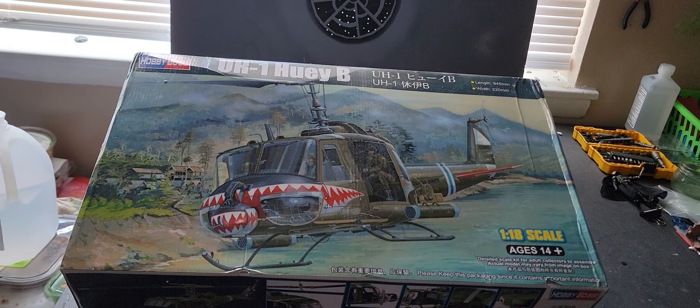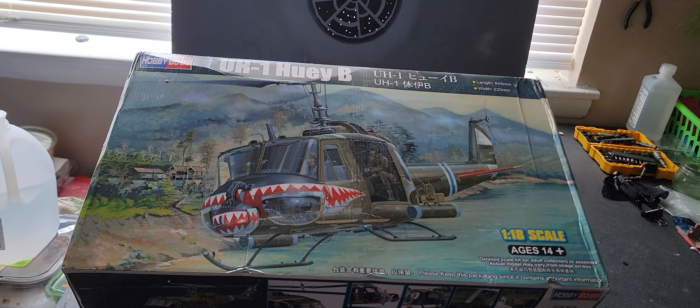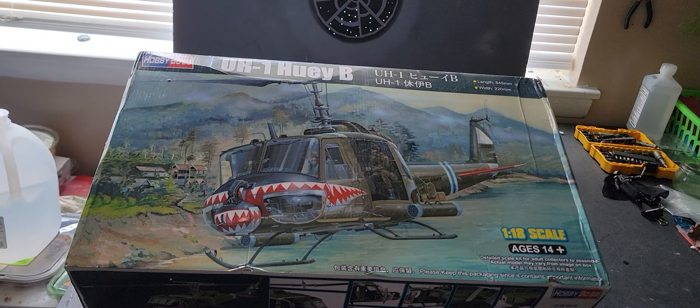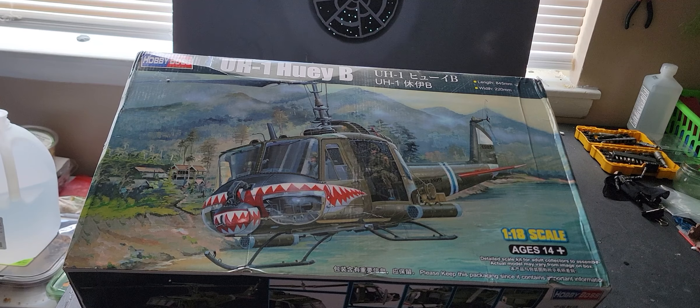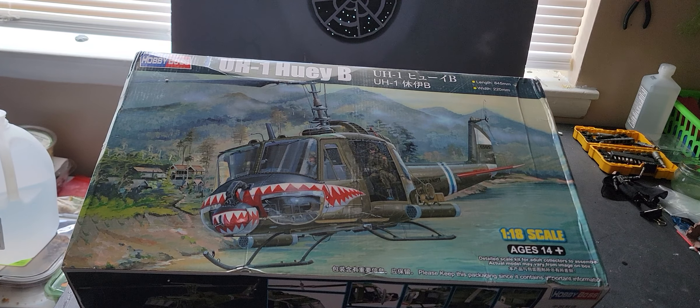I wish they had made this one of the EE models or later, because that's the longer model. This is the shorter model with the single window on the side. I think the larger one is the model 208 — could be mistaken, could be 212. Anyway, it's excellent. I got it with shipping and everything for about 85 bucks.